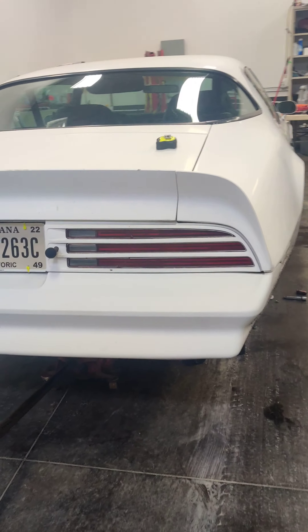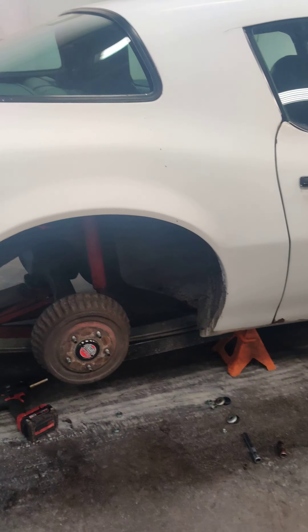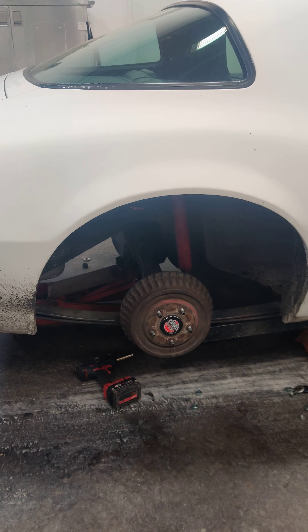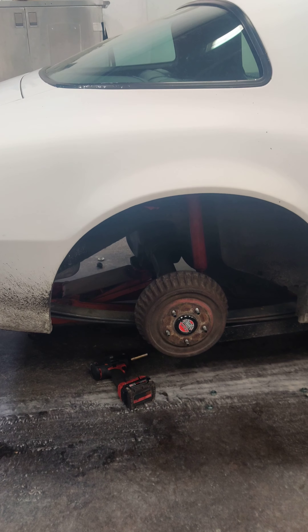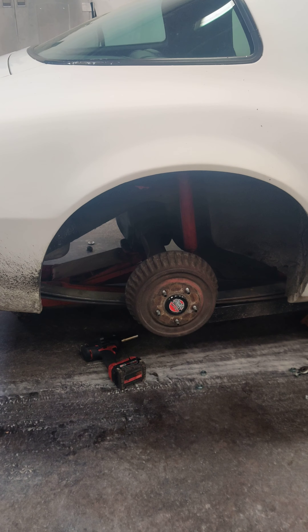Hello racers and race fans, Outlaw Racing Channel here. We're working on the 78 Trans Am, trying to get it ready to run hard tire down in Salem, Indiana — West End Drags at the airport. It's a no prep race.